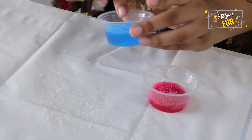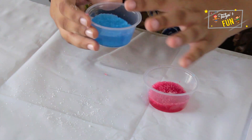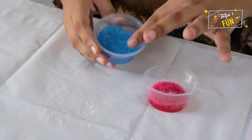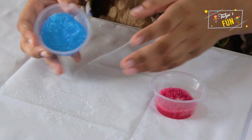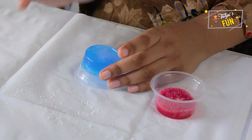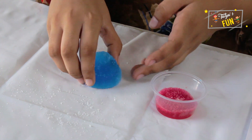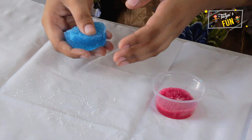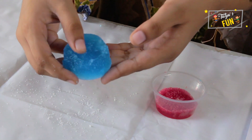But when we touch it, it's so jelly. The blue one quantity is more and the red quantity is less, because we added more water in the blue one. Let me just twist it like this, let me show you how it does. Tap it. Here we got it. Wow, so jelly. It's so crystal-y.